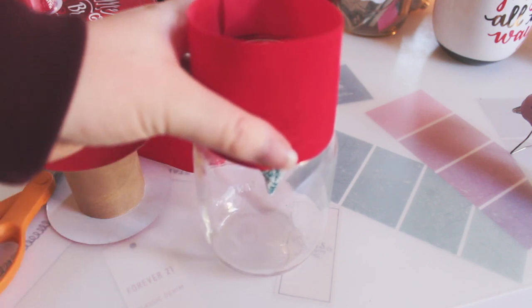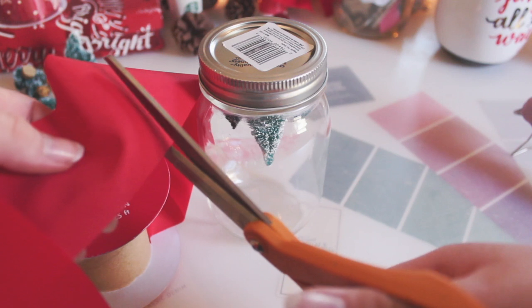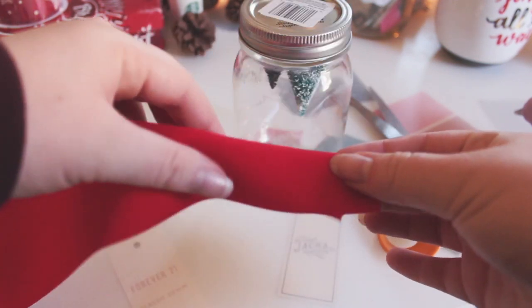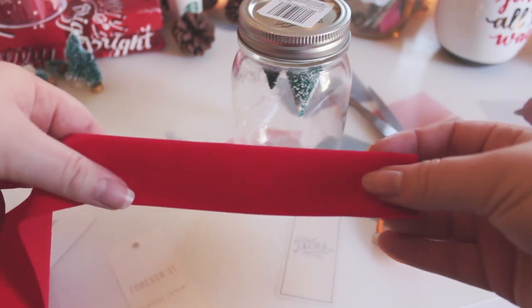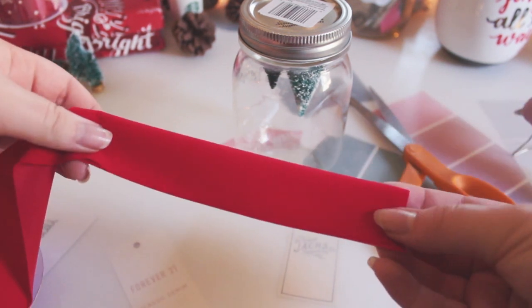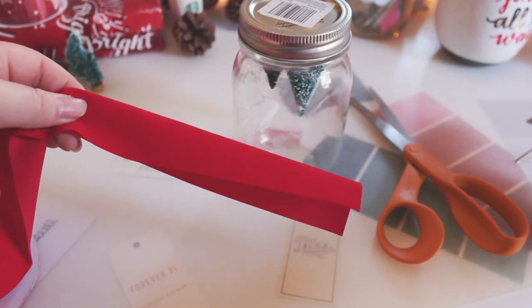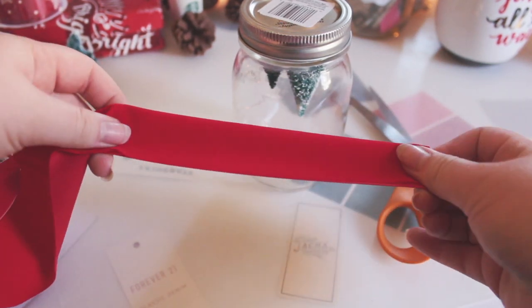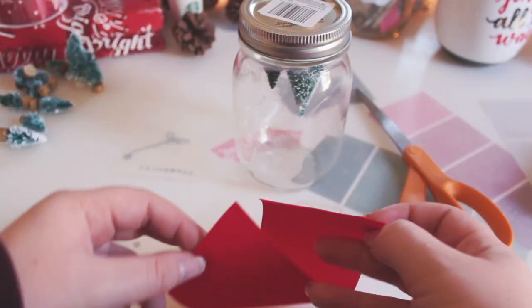Next, to make the ribbon and bow that you're going to tie around the jar — especially if it's a gift — you're going to wrap the red ribbon around the lid of the jar because it looks better when it's around the lid. See how long it is, because you can always trim it. Once you've got that length, cut it and make sure you leave a little bit of excess because you're going to have to glue it. Then fold your piece of ribbon in half so that it's a bit thinner and not as awkward.